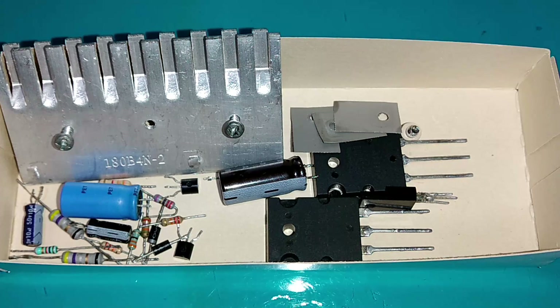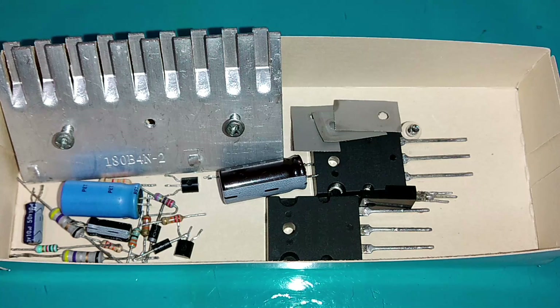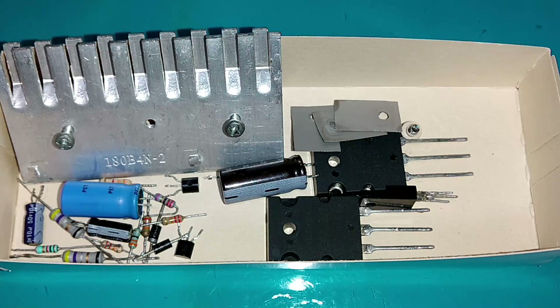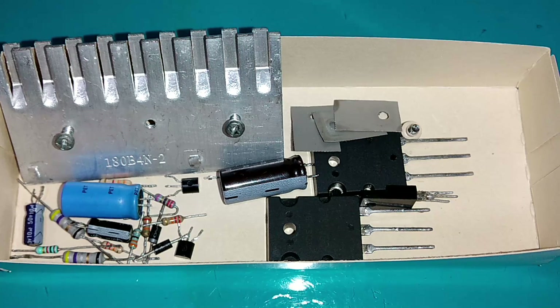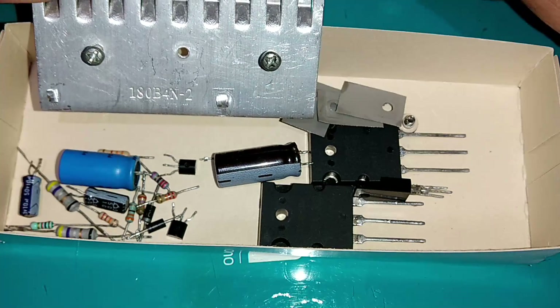O que nós vamos fazer aqui nesse vídeo é um amplificador de áudio, um amplificador de som. Nós conseguimos extrair com o projeto original 100 watts RMS, mas vai depender muito da fonte e dos transistores, porque tem muitas pessoas que montam, seguem o projeto e falam que não dá. Então vamos ver o que você vai precisar para fazer esse amplificador.